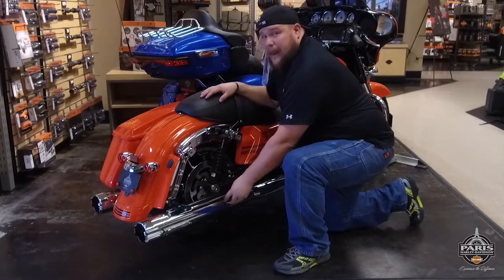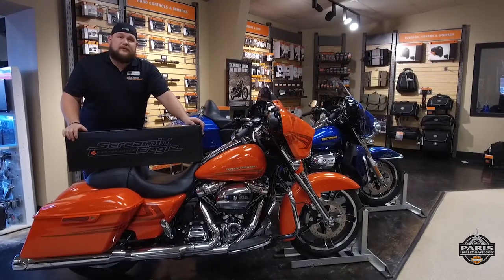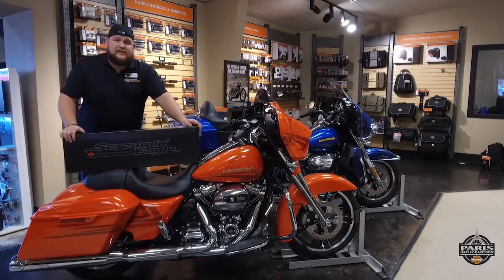Again, these come in chrome or black. For more information on the Screaming Eagle Street Canon mufflers or any of the Screaming Eagle products, please visit us at parrisharley.com and also check us out on Facebook.